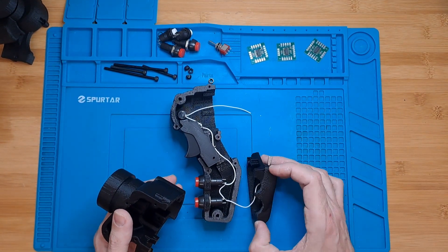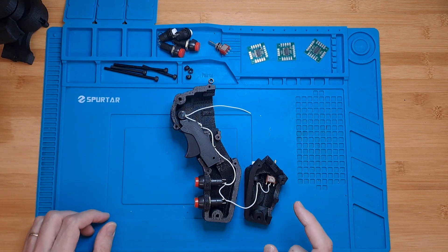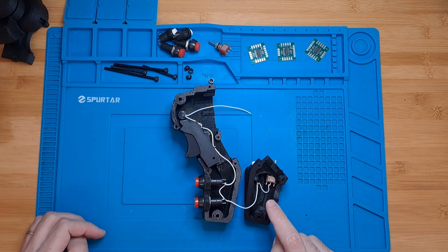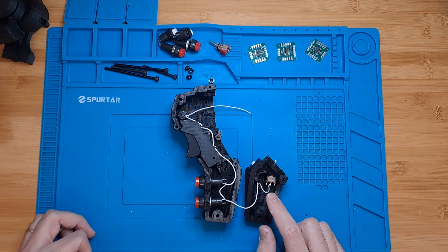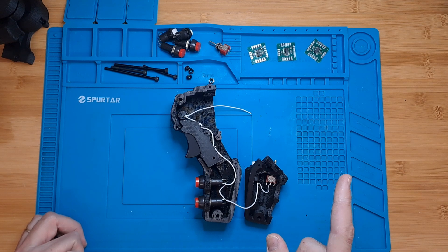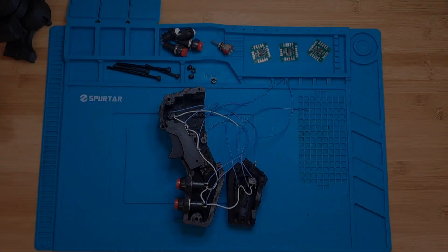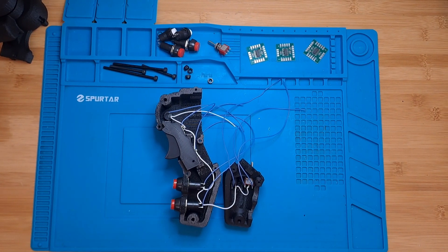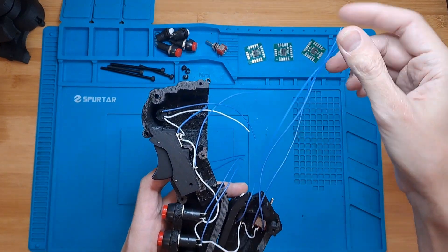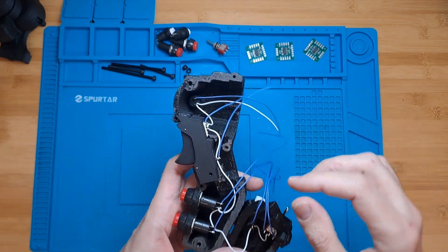As you can see, every single button is now connected by a common wire. The next step is going to be soldering individual wires from each one of the remaining legs. I'm going to do that off camera and be right back.